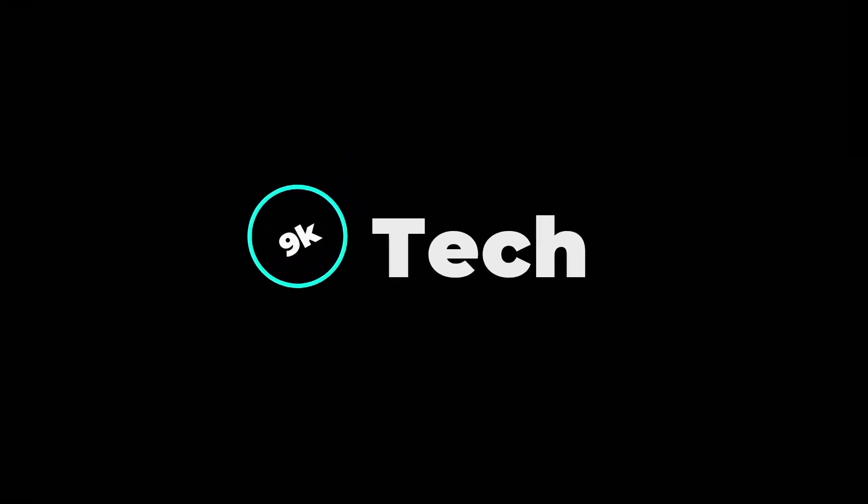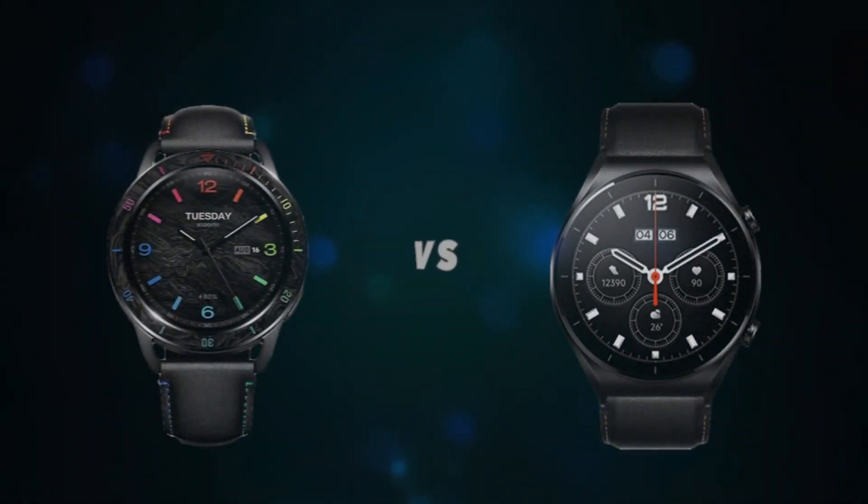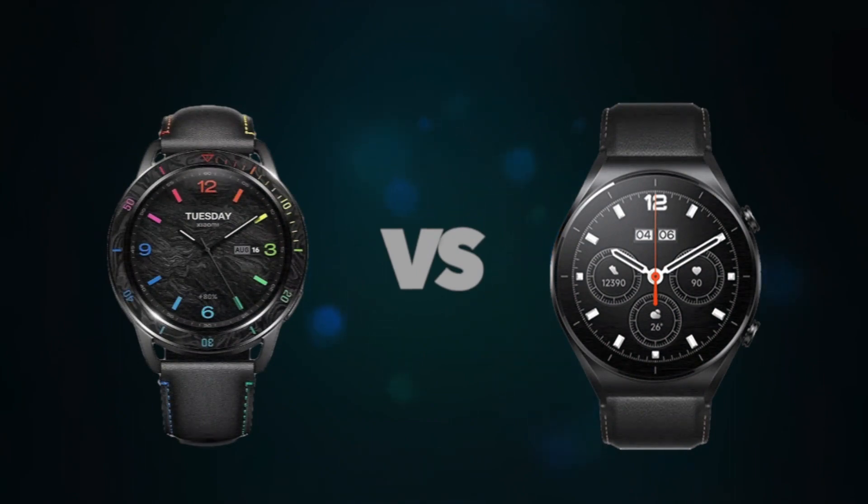Hi, welcome to 9K Tech. Today, I will compare Xiaomi Watch S3 and Xiaomi Watch 1 Pro.